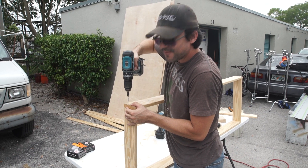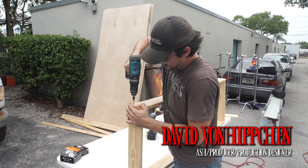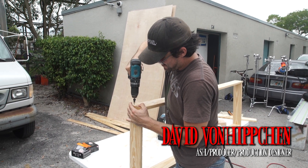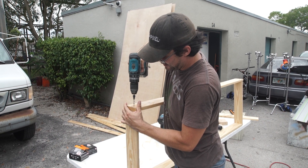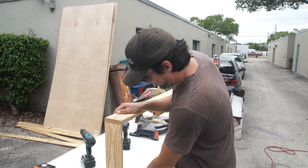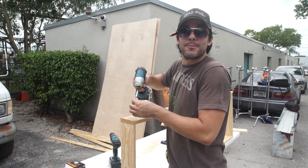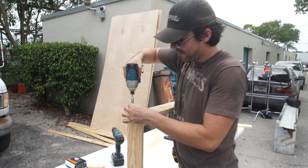Right now we're building a false wall for the scene where Lobo goes flying through it. Right now I'm building the header, part of the header. Most set builders will be using a wide-crown stapler gun here, but we're on a budget and want to save wood. It's easier to take apart with screws.